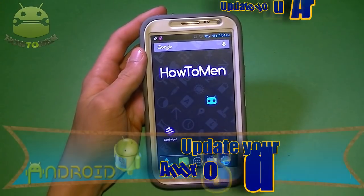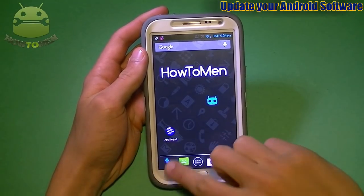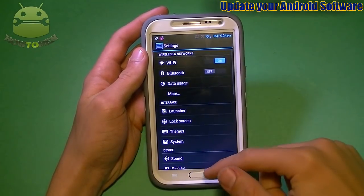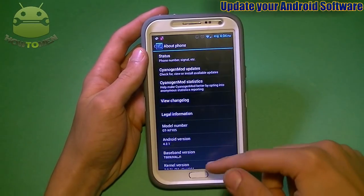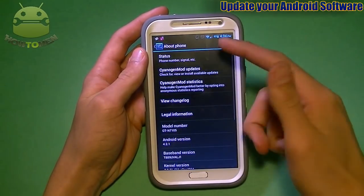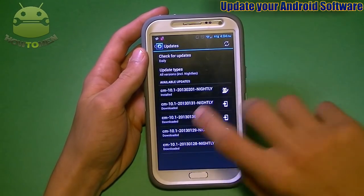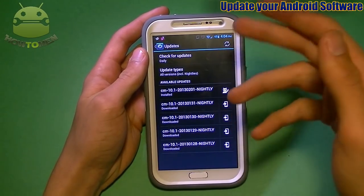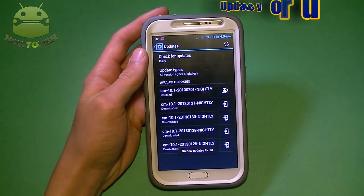First up, make sure to have your software firmware up to date. That means you want to check if there are updates for your device. Most people know about this, but if you don't, go to Settings, then About Phone, and check for updates. There should be a button that says 'Check for Updates' — tap it and it will tell you if there's an update available.